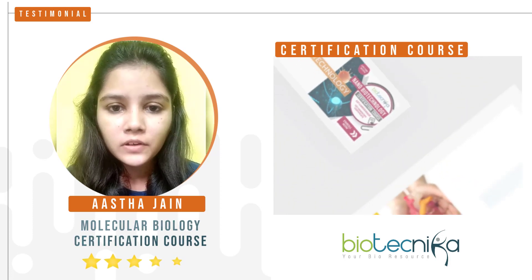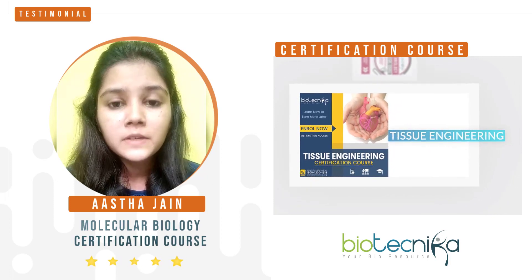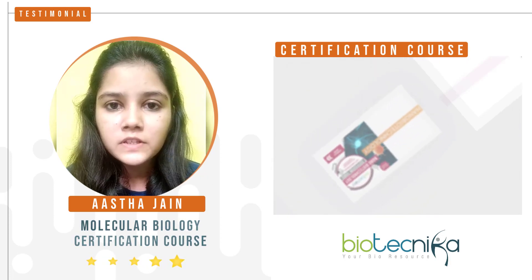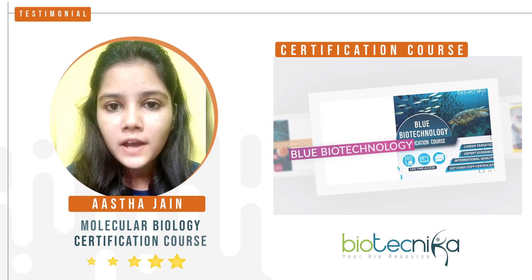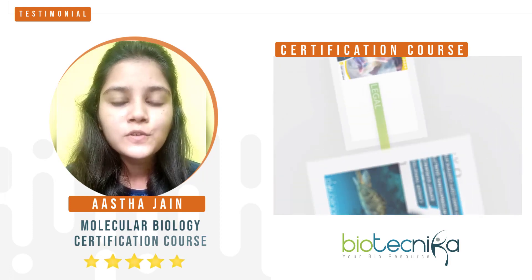Apart from the theoretical knowledge and their presentations, they also provide you some basic protocols of the experiments which you can easily perform in your lab, and also show you the results and observations.